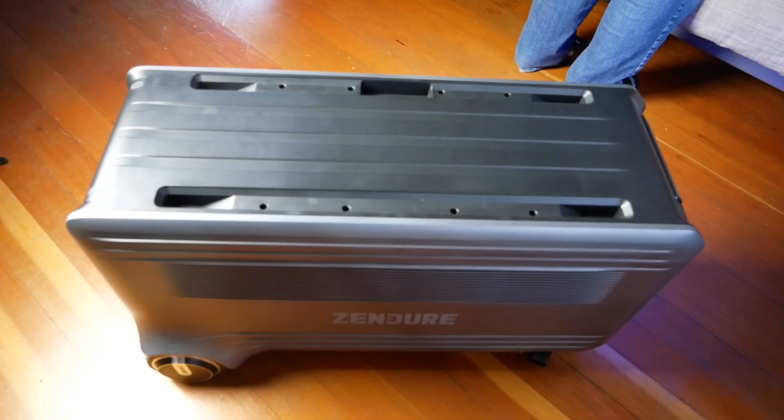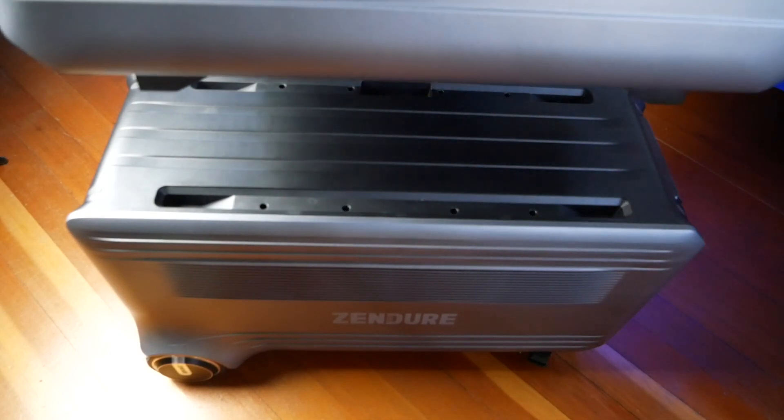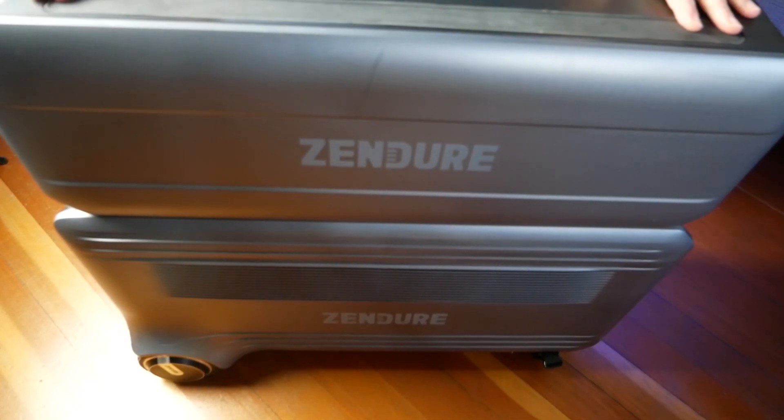The main thing you need to make the Superbase V power system work for you is space. It starts with its delivery on a pallet, and if you don't want to unpack the boxes straight from the pallet, you'll need a dolly to move them to their final destination. The Superbase V weighs 130 pounds or 53 kilograms and the satellite battery clocks in at 101 pounds or 46 kilograms — that's a lot if you have to carry it up or down stairs.